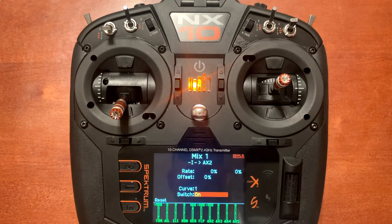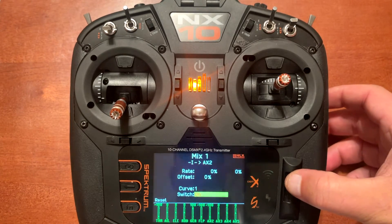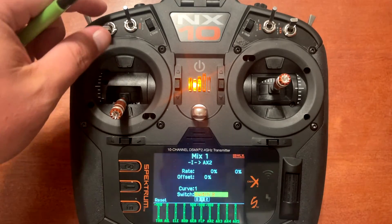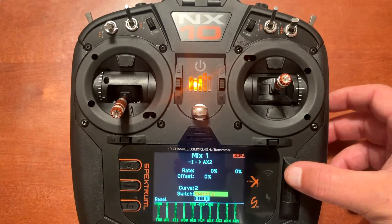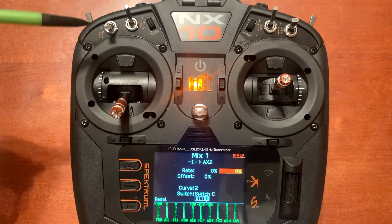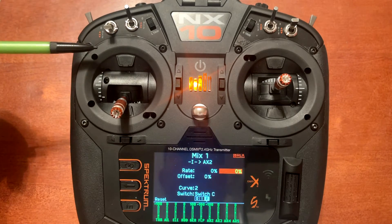We need to go ahead and assign the switch. We want this to correspond with switch C because that's what we've set our flat modes up on. So we'll go ahead and toggle switch C. Now go up — the first position we want to select is position two, which is the switch all the way down.